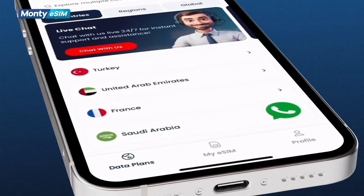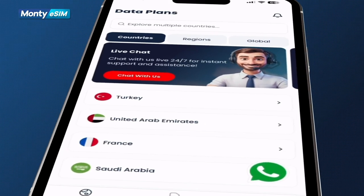Now you're all set to stay connected in 190-plus countries and regions.